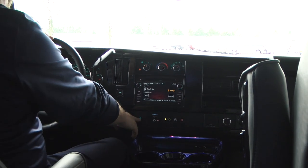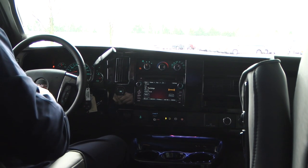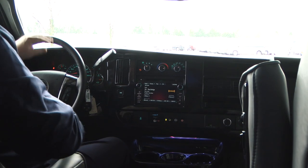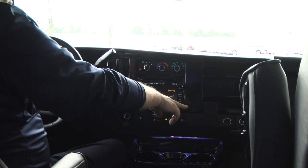One other thing you have here is the StabiliTrack button. If you want to turn it off, you can push the button. What it does is if it feels the tires slipping in the back end, it'll brake a little bit to help get you back in control. You've also got 12-volt power ports and a 110 power port up here in the front.